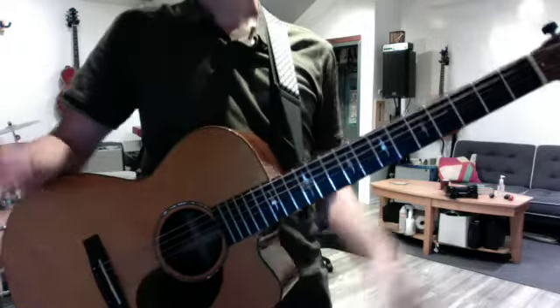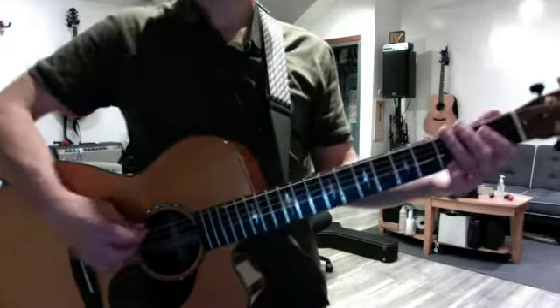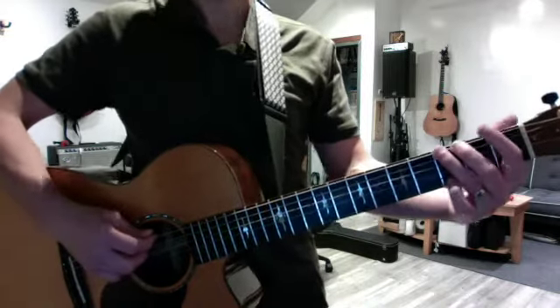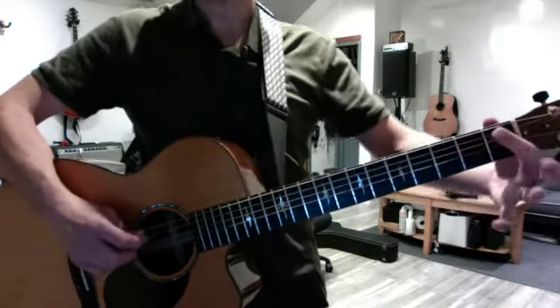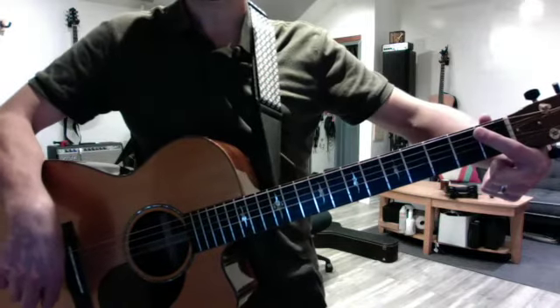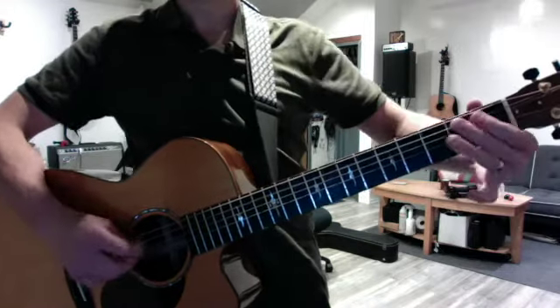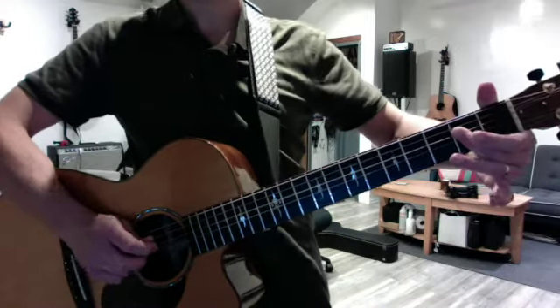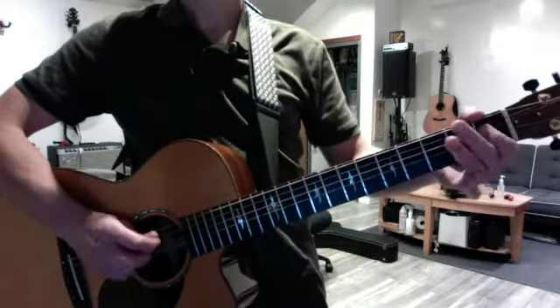Your major blues scales sound great, you've had a lot of fun with them — keep going. Your minor blues scales, it took you a second to catch up to what I meant, so let's focus on those this week. There's your passing tone: first fret, middle voice, and then repeat for D and G.